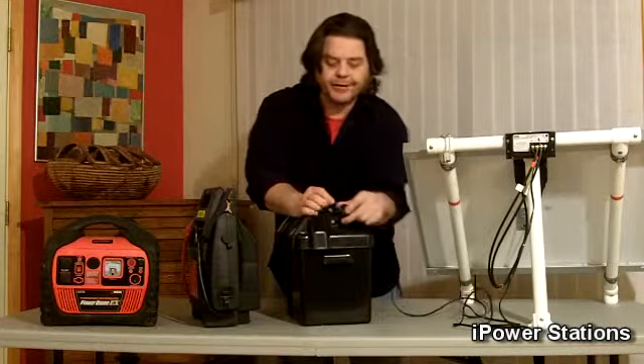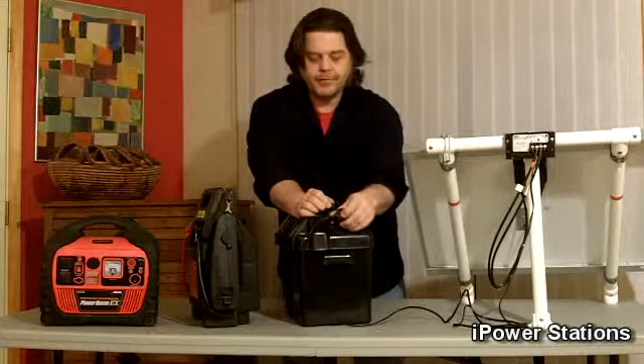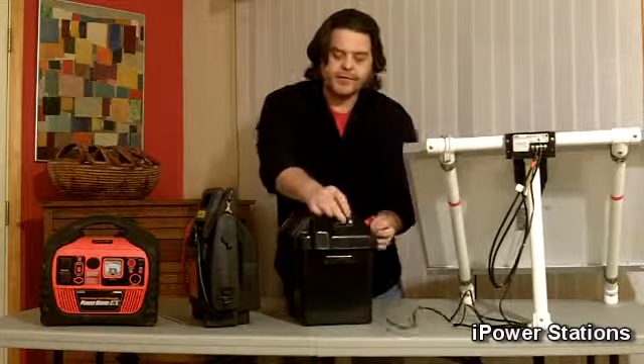And again, it's got a 12-volt outlet — stick it in, turn it on, it's going to charge it right up, as long as it's got a 12-volt outlet.